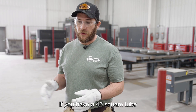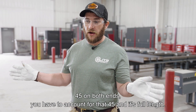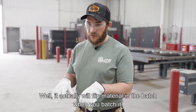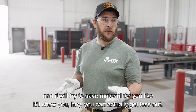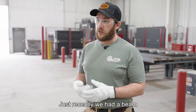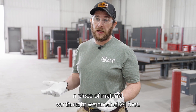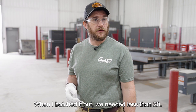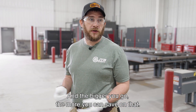If you have a 45-degree square tube cut on both ends, you have to account for that 45 and its full length. It will actually flip material in the batch when you batch it and try to save material for you. It'll show you that you can actually get more out of less. Just recently, we had a piece of material we thought we needed 24 feet — when I batched it out, we needed less than 20. The bigger you go, the more you can save on that.